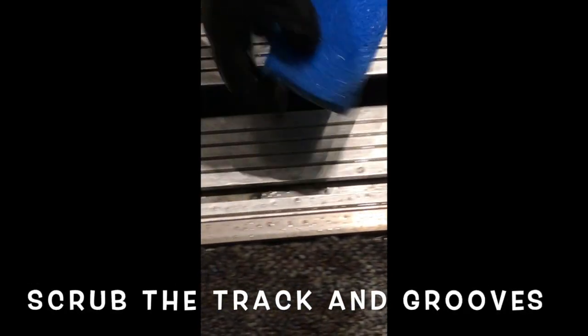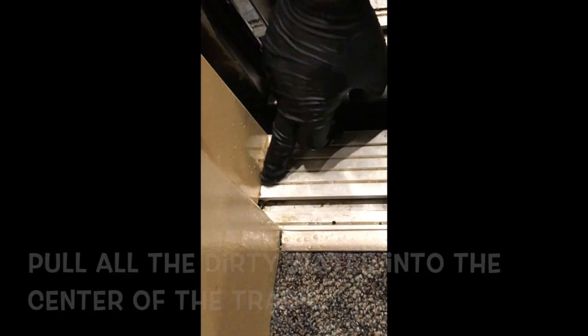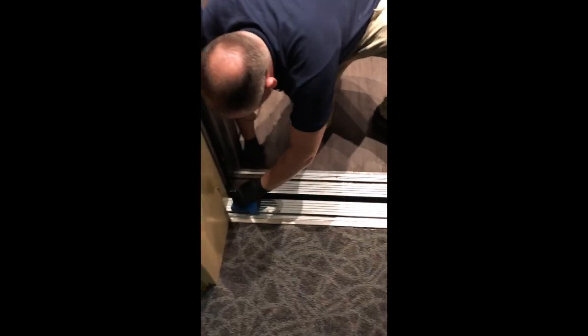Draw everything into the center, because if you push it in, you end up pushing it underneath the bottom of the elevator door. So you want to pull it into the center. Getting in these grooves is super important too.